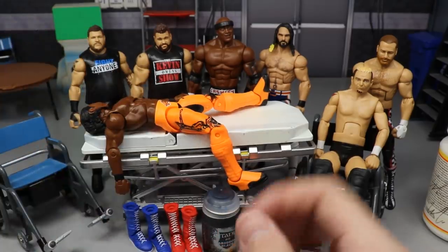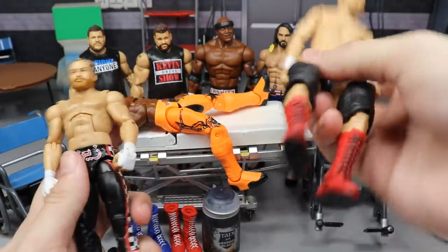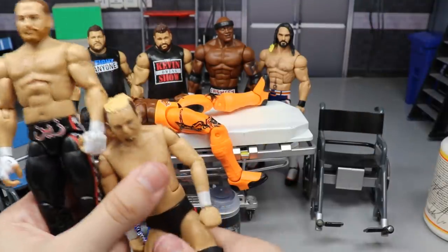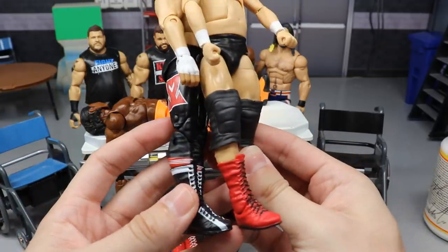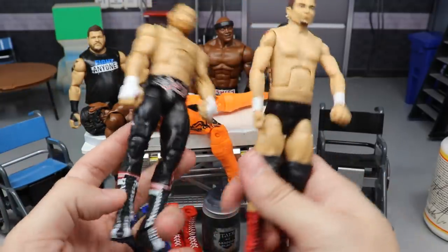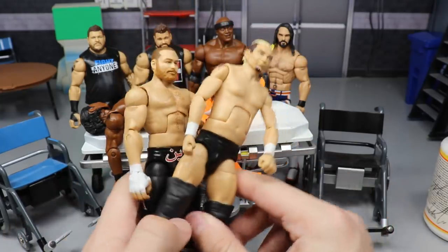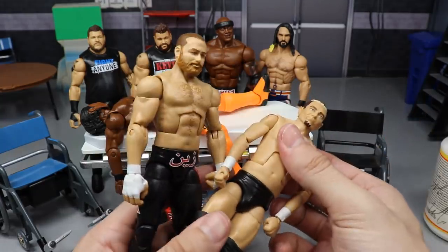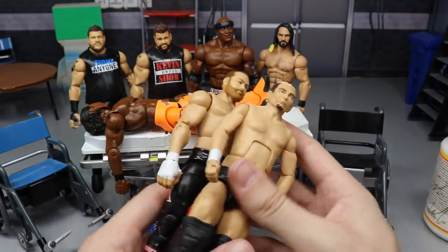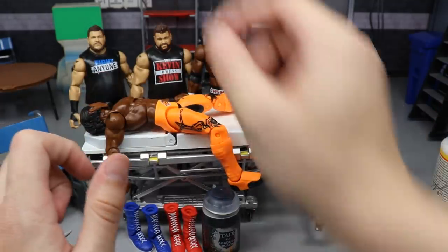Next up, I'm going to take this other Sami Zayn and remove the red boots from the James Ellsworth figure and put them on Sami Zayn. I feel like the red will flow really well with the black laces. I'm going to do that boot swap. I need to pick up a couple more Ellsworths from Big Lots — they have like 72 of them — I just don't like the figure very much.